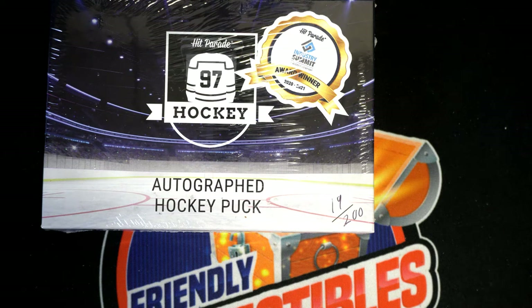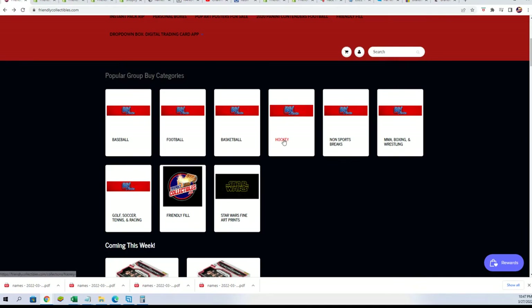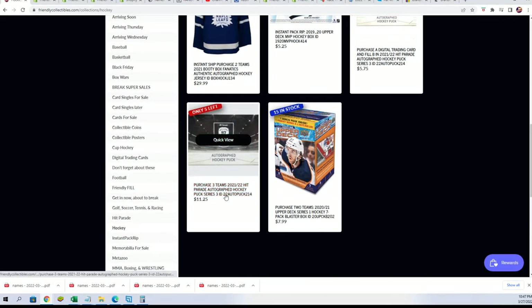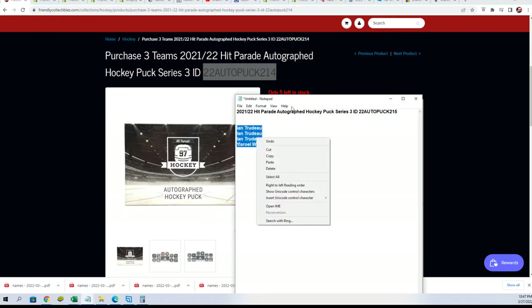This is the autograph hockey puck filler for 214. Unfortunately I made an error with some of the numbers, so your filler says 215 but it is 214 that we're actually looking to fill. You can see our box here — this is the box we're looking to fill, it's 214. So even though our filler says 215, which is wrong, it's two for 214. Okay guys, here we go — Ian and YW.